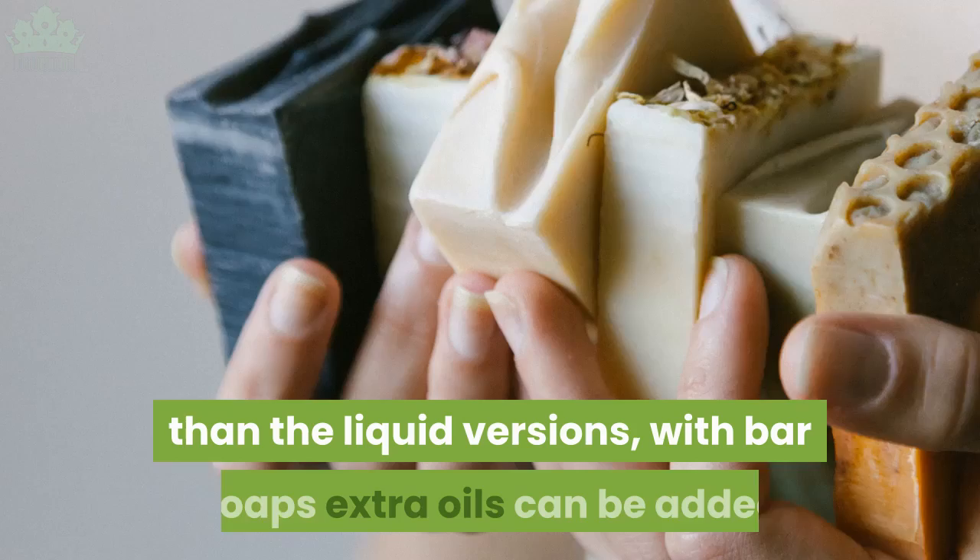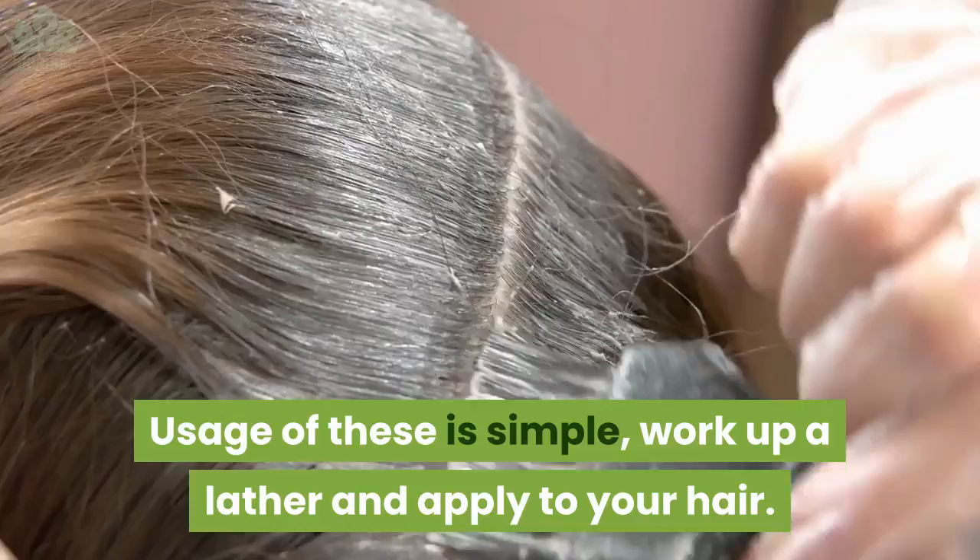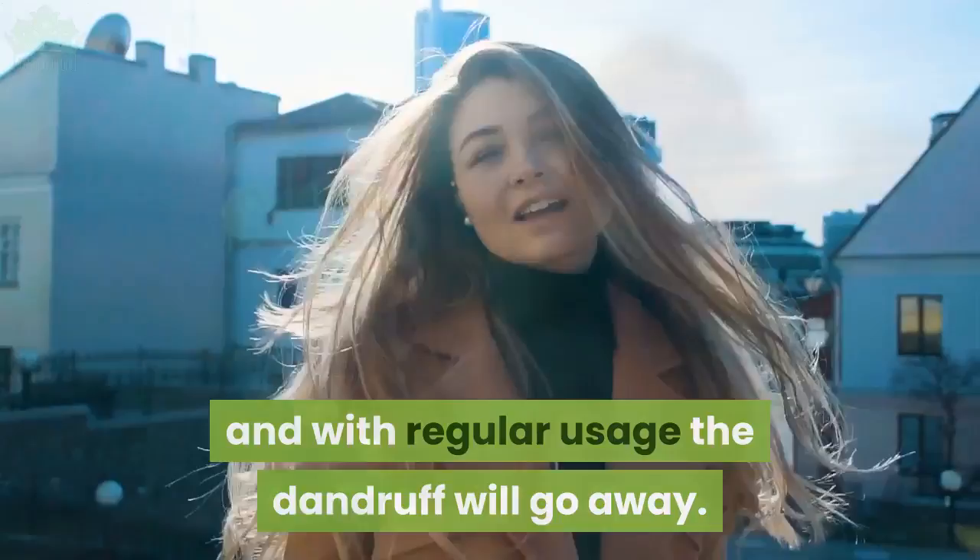Bar soap: some bar soaps are better for hair washing than the liquid versions. With bar soaps, extra oils can be added after the soap production, meaning these oils are not turned into soap molecules and can add extra moisturizing. Usage is simple — work up a lather and apply to your hair.